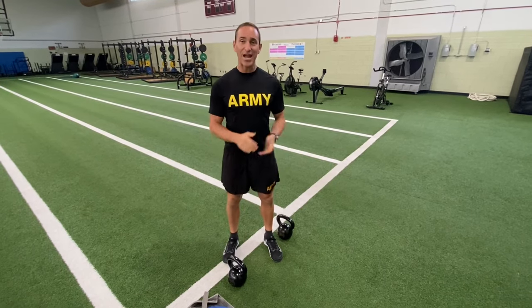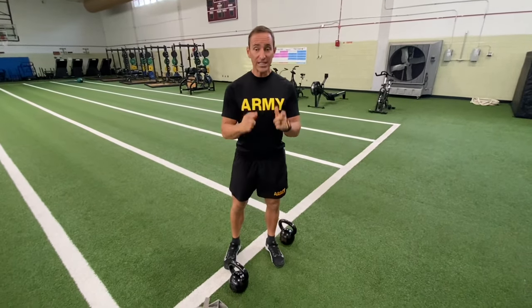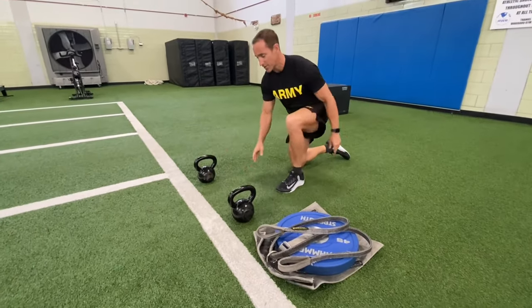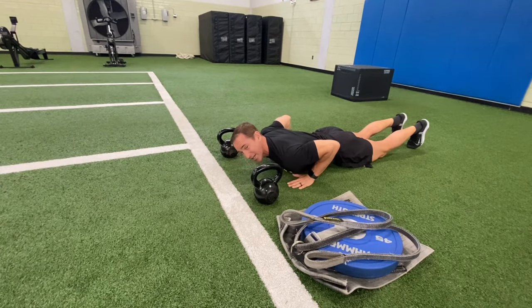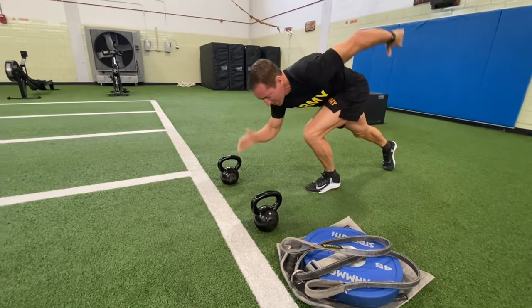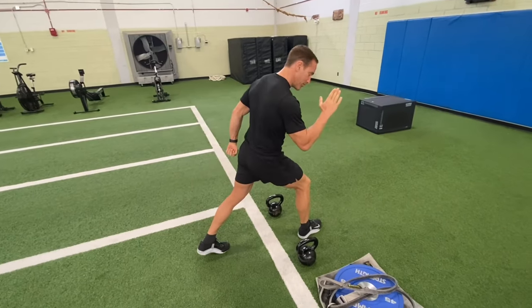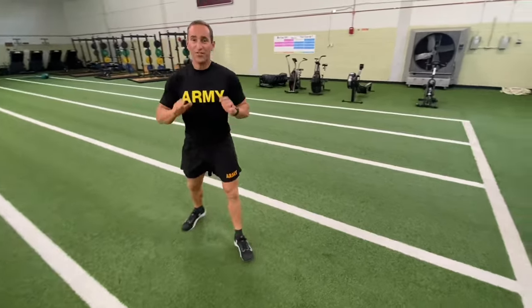Now we're going to talk about the Sprint Drag Carry. This is going to test your anaerobic and aerobic systems — it's going to be a cardio burner. First up is the sprint. You've got to be down on the ground. I like this setup: sled here, kettlebells here, and I line up between them with my head behind the line. On the count of three, I hop up, first step into a shuttle sprint, and then I'm gone. Running down, I step over, turn my feet, touch the line, and come back. That is the most efficient way to do that movement.